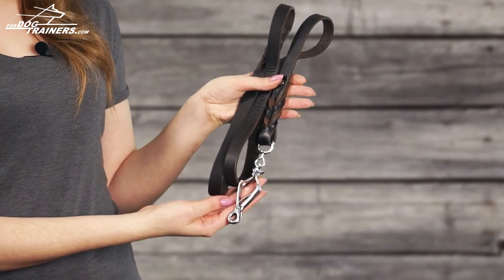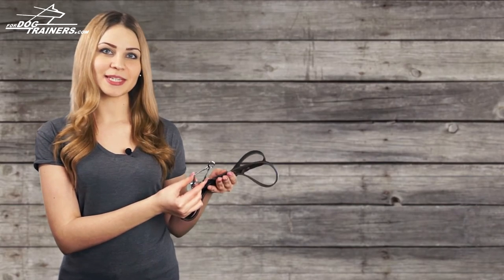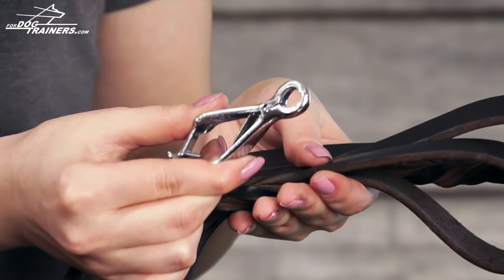The snap hook of the leash, due to the high quality metal, is rust resistant. Due to the scissor type snap hook it will take you just several seconds to attach the leash to your dog's collar or harness.